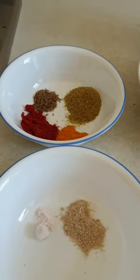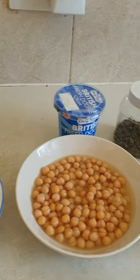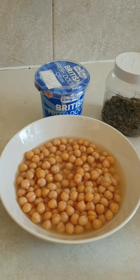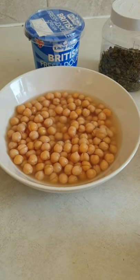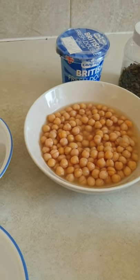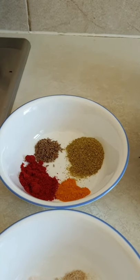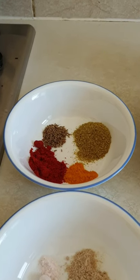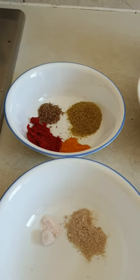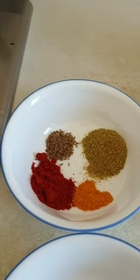Hi everyone, today I'm trying to cook chole — chole baturay — so I'll just make the chole. I can't make baturay, but I'm really good at making chole, which is also called chana or chickpeas. Sorry, ignore the washing machine working in the background. For chole, of course, we will take chole and some spices.